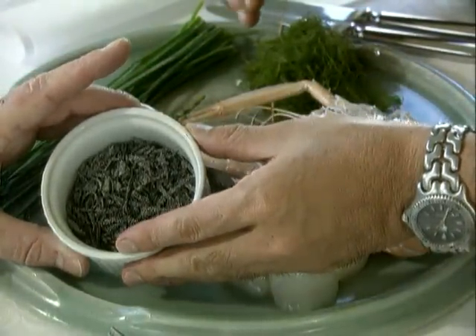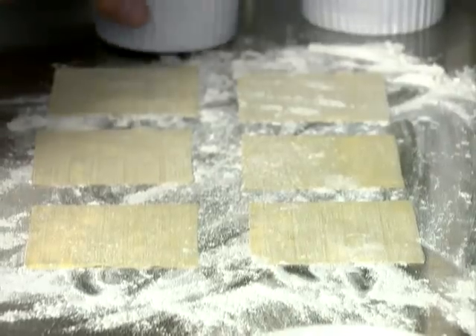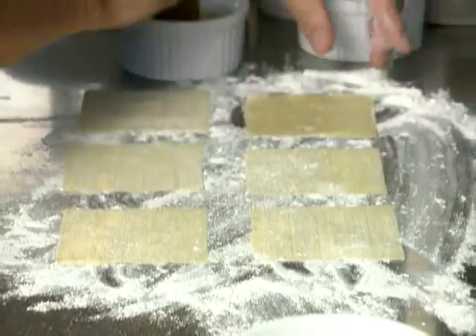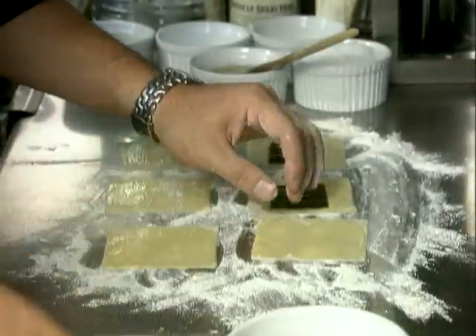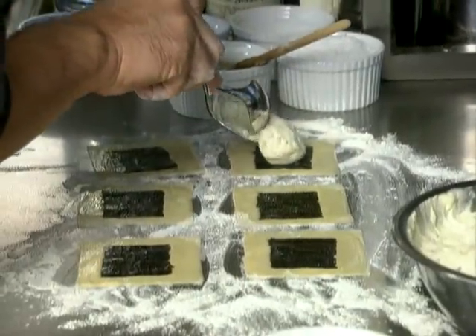All pulverised with seaweed and just a little cream to make a mousse. In this restaurant, naturally, the ravioli cushions are handmade. Small wonton sheets, which you can buy anywhere these days, are painted with egg white.